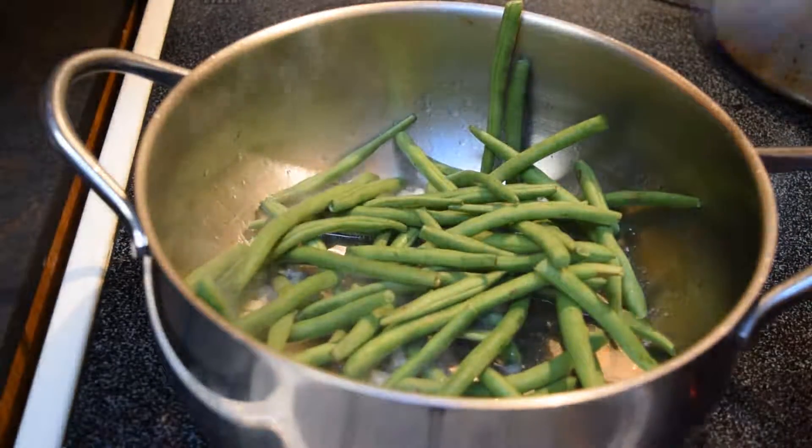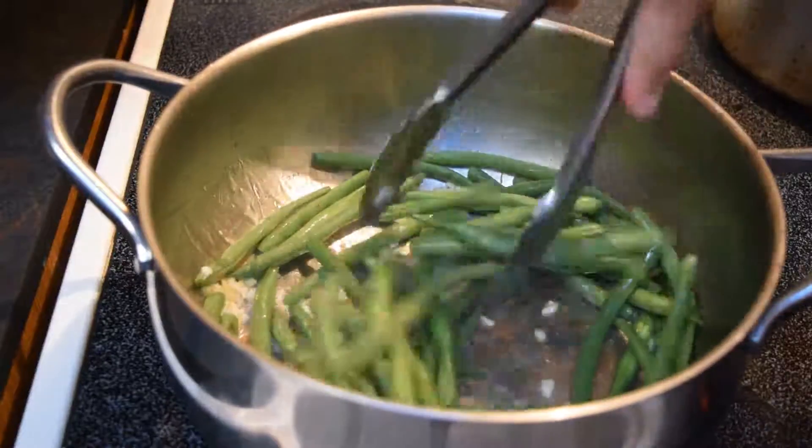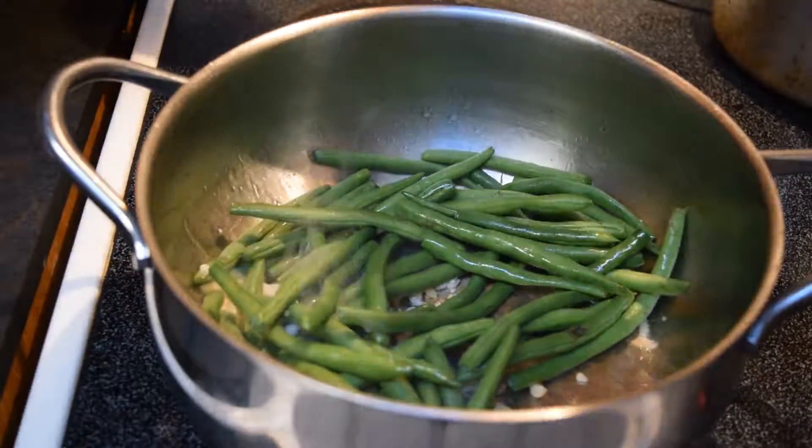I've got a little bit more than half a pound of green beans. I have to apologize for the lighting — it's a little later in the day than I would have liked. But the recipe must go on, right?